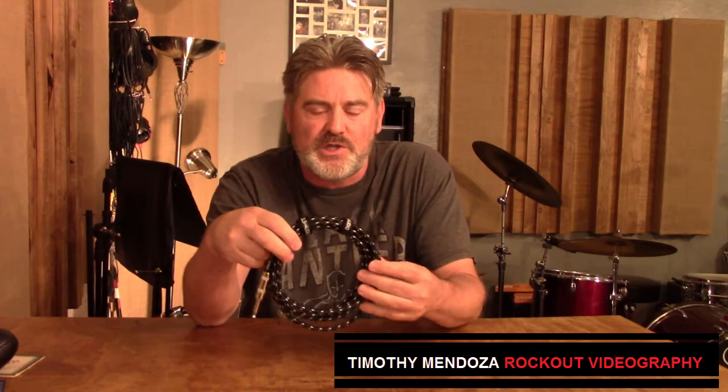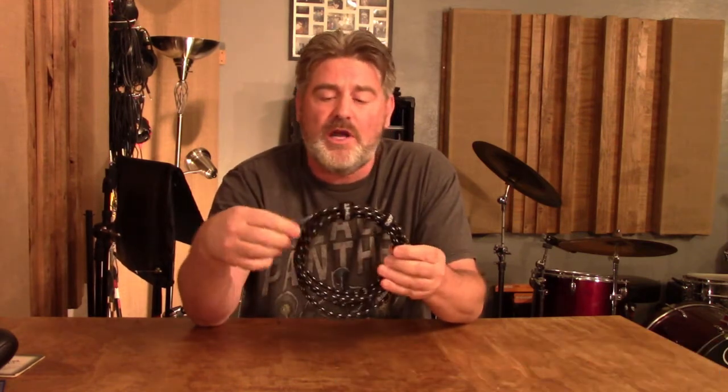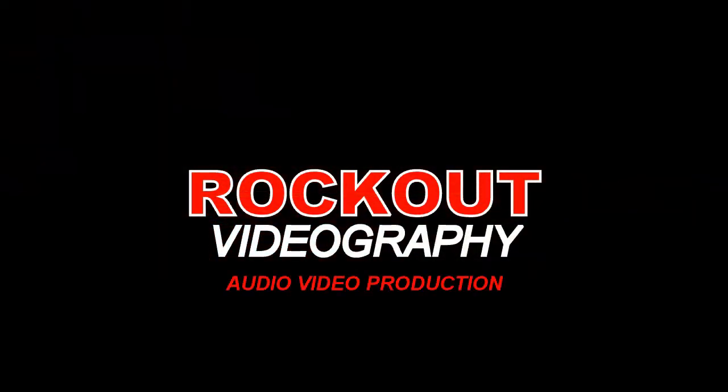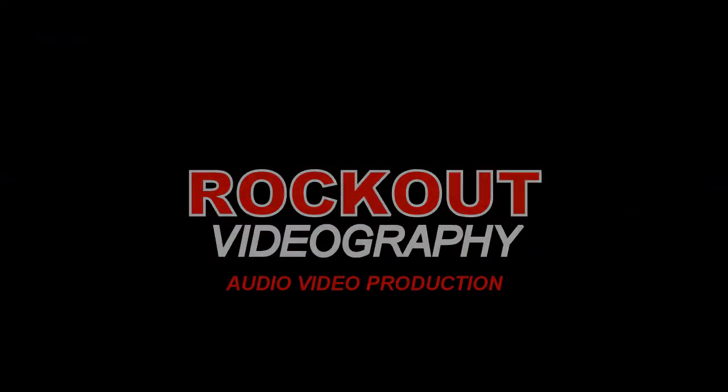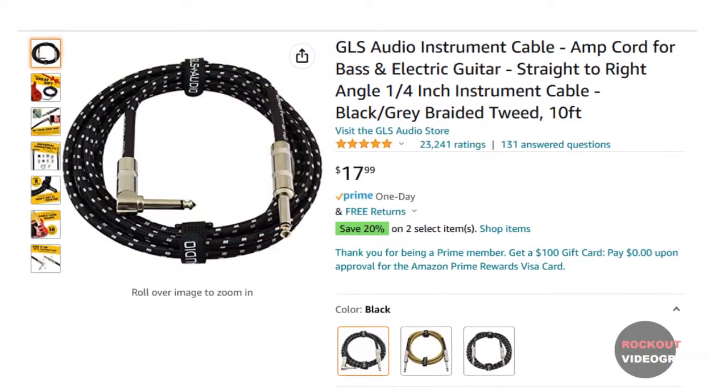Hey folks, Tim here from Rockout Videography and today I've got just a really quick short review on this GLS guitar cable. I bought this cable off of Amazon and as you can see the price was really reasonable.